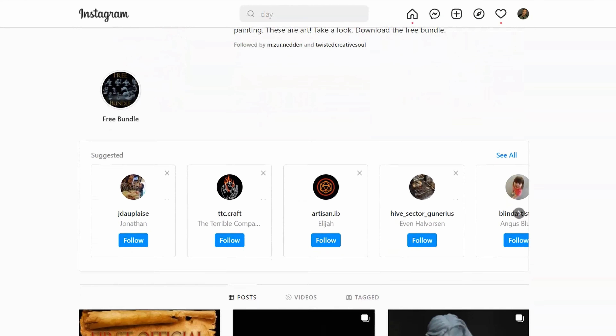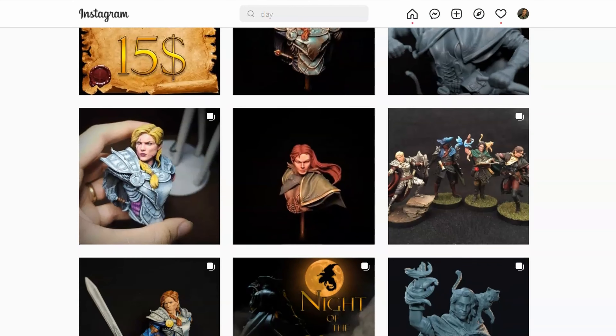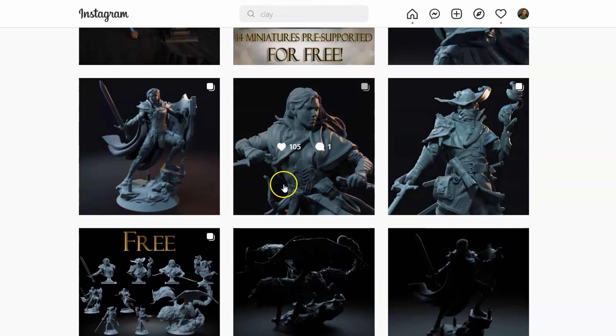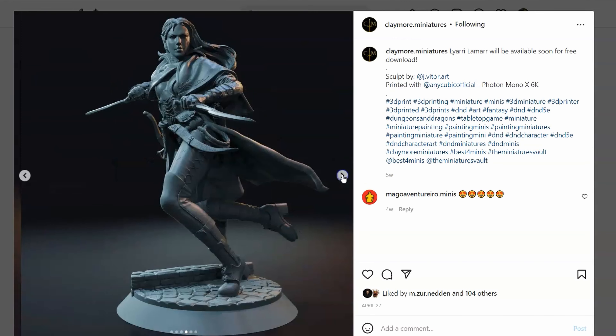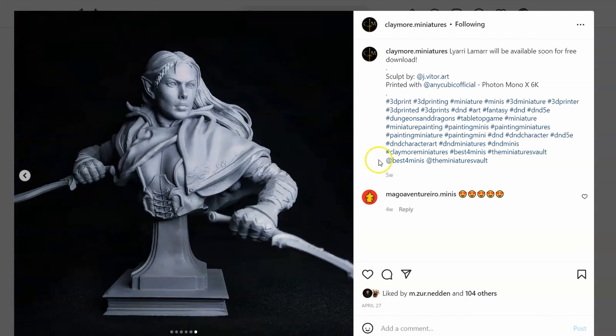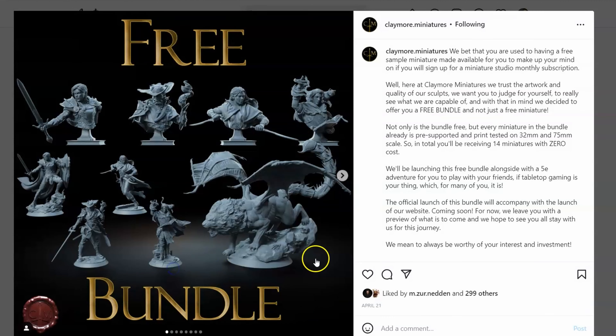This is Claymore Miniatures' Instagram page. I'll link it in the description below because they make some really cool miniatures and busts. For this test bench print I decided to do this particular bust here, and they've got some really cool free miniature files to download as a welcome pack. I recommend you guys check them out.